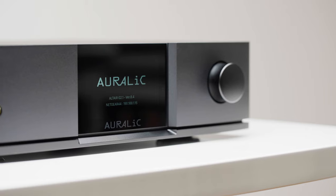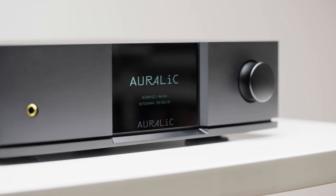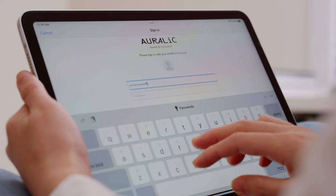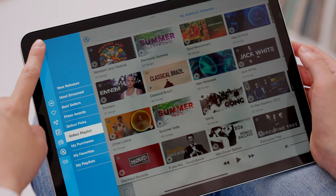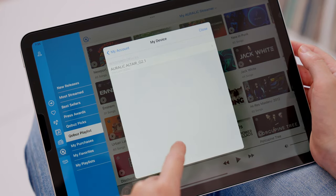The process for deactivating an Aurelic device is very similar to activating one. It isn't necessary to have the unit connected for this purpose. Using the Lightning DS app, make sure you've logged into the account previously used to activate the device. Go to Account and choose My Device in the pop-up window. Then select the device you wish to deactivate.